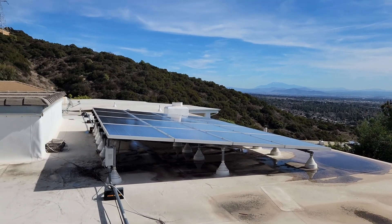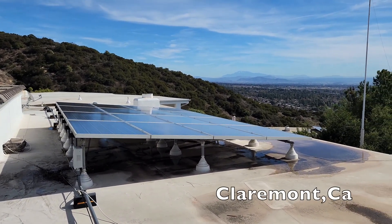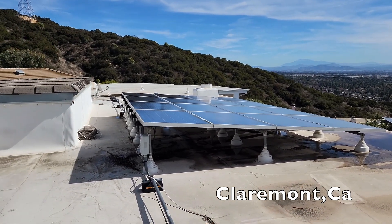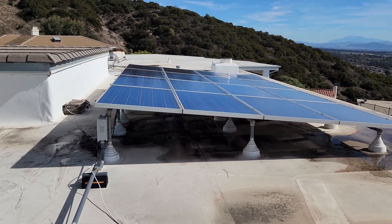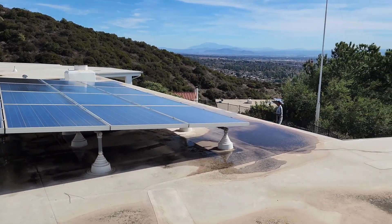Hey guys, this is Susan and Henry from SoCal Solar Panel Cleaning Company. We are out here in Claremont cleaning some solar panels on a Saturday. We have a lot of stuff going on during the week so we have jobs here on Saturday. We are cleaning about 64 solar panels.